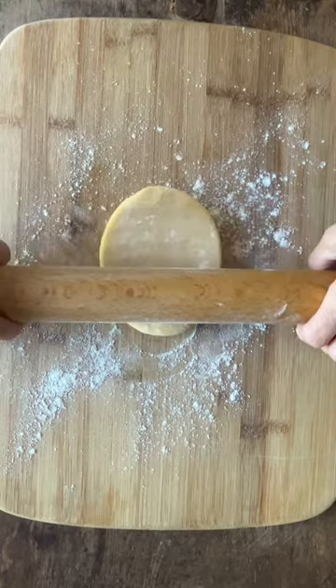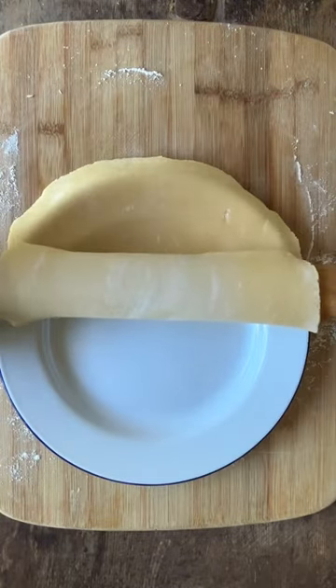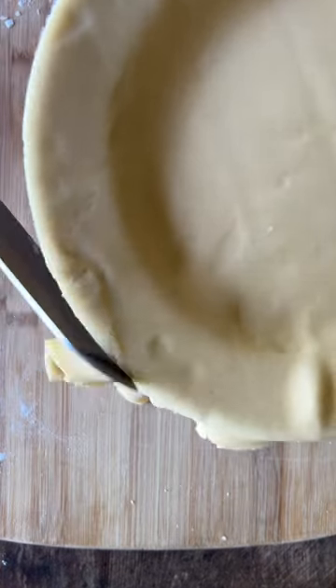Wrap the very soft pastry and place it in the fridge until it's just rollable, then cut it in half, roll it out, and line an ovenproof plate, slicing away the excess.